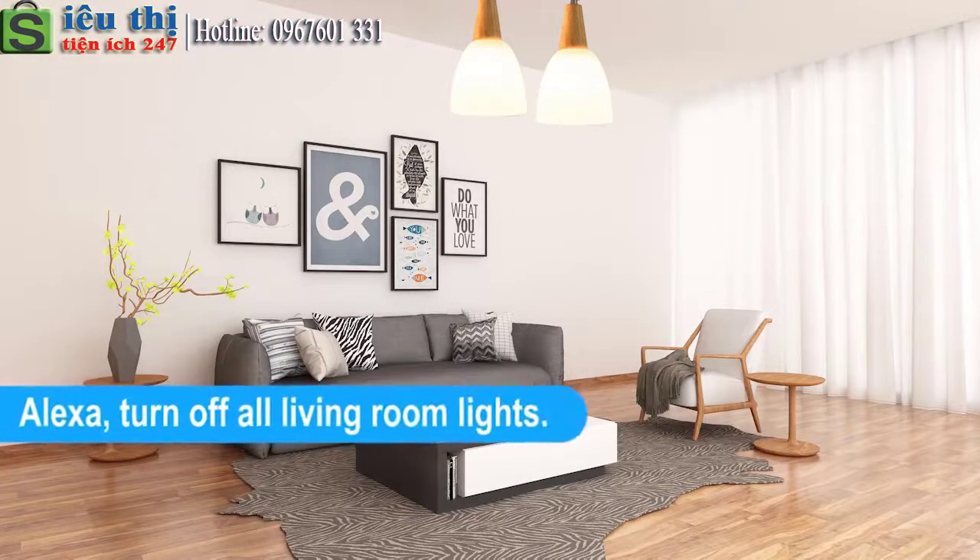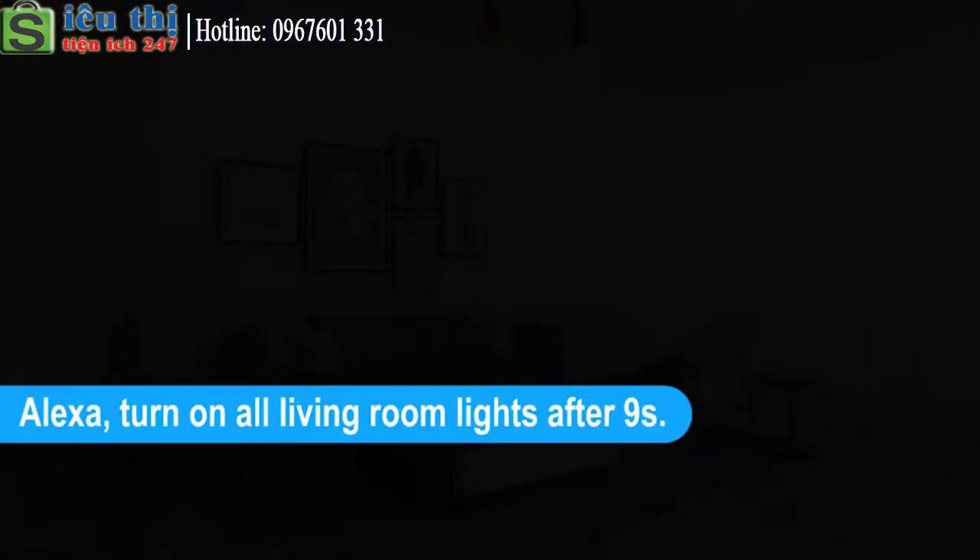Alexa, turn off all Living Room Light. Alexa, turn off all Living Room Light after 9 seconds.